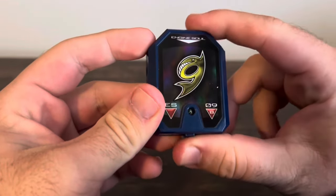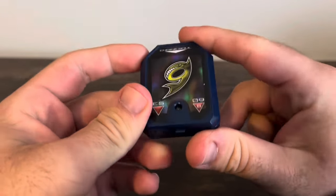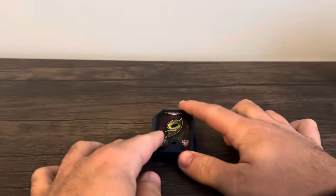And here's the activation noise. There you go — that's that.